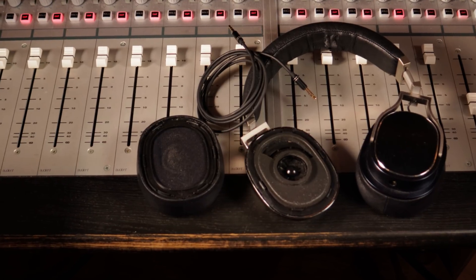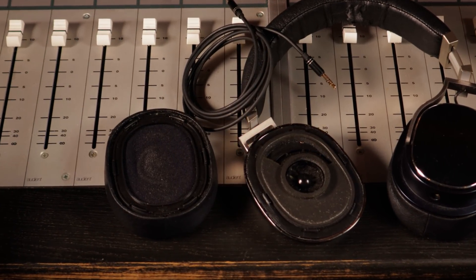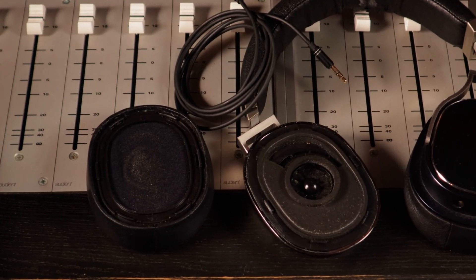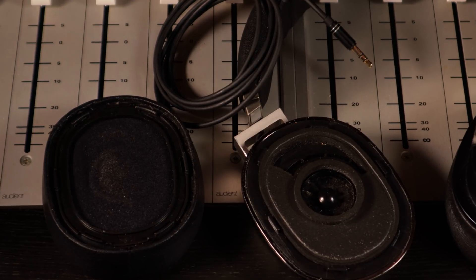One other factor to consider when buying headphones for tracking is reliability. They're probably going to be abused — thrown around and used very heavily. You don't want to throw away a perfectly good pair of headphones just because a drummer has sweated on them or the cable has snapped. So any good studio headphones will have lots of field-replaceable parts — removable cables, removable earpads — and all of those things will be available as spares so you can keep your investment going.